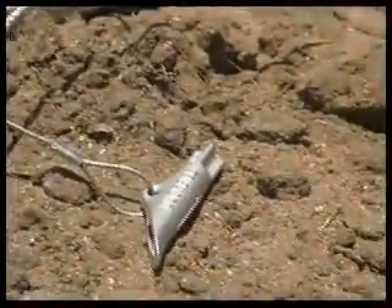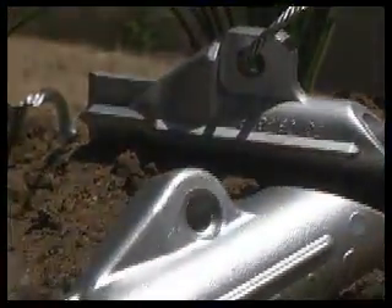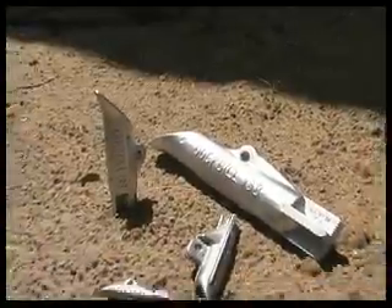They are available in aluminum and galvanized ductile iron, cabled with galvanized wire rope, and can also be cabled with stainless steel or plastic impregnated cable for the harshest of conditions. From temporary to permanent applications, Duckbill Earth Anchors are your number one choice.